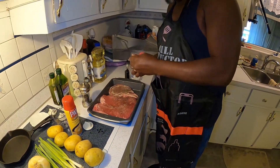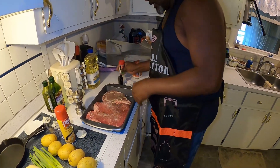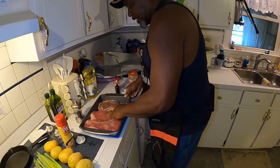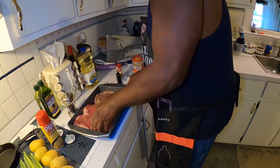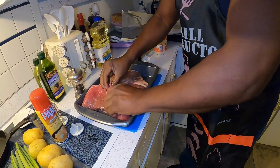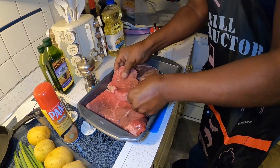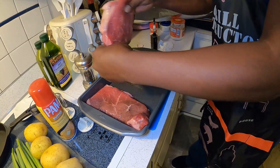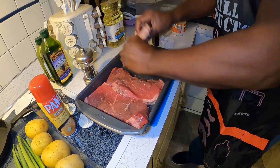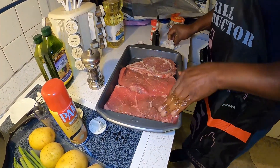This stuff easily freezes up, so you have to keep breaking it up. Now that I did that side, I'm gonna rub it in, flip it all over, and make sure I get some of that oil on both sides.